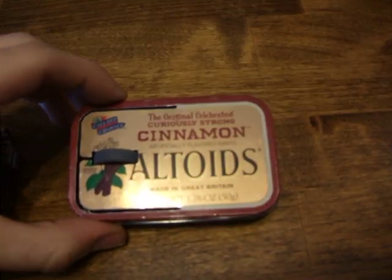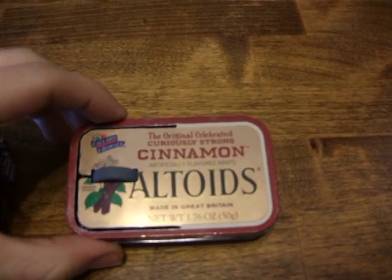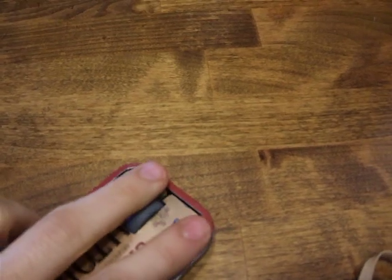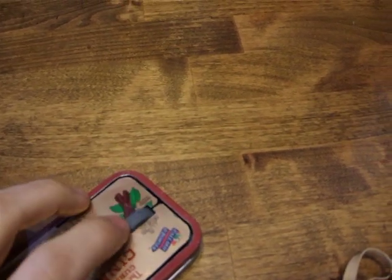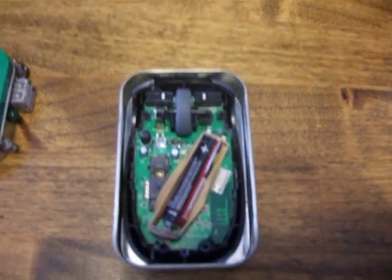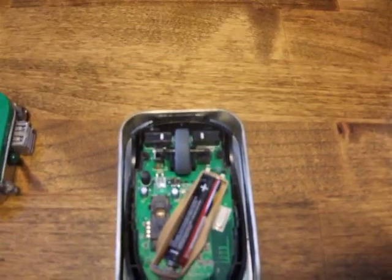Next one: the Altoids Laptop Mouse. Very easy and simple — a left click, right click, and scroll wheel. On the inside you can still see the body of the mouse; I just wedged it in there.